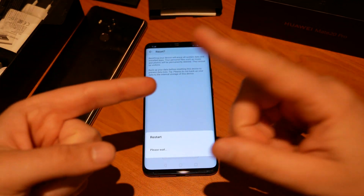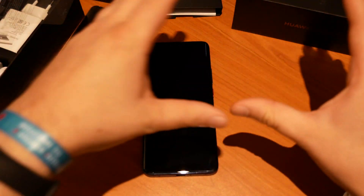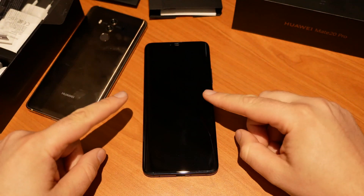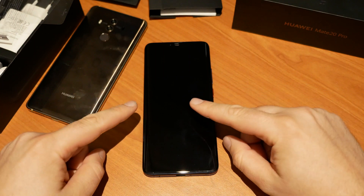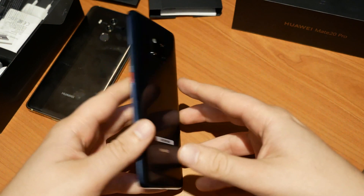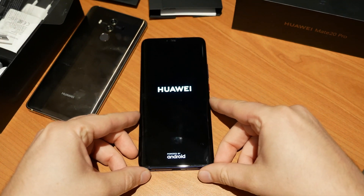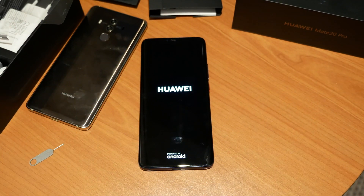It's starting to erase everything. Your Facebook, your Instagram, your Twitter account or your email accounts — everything will still exist, but you won't have access to these accounts from this device. This device will now be reset to the point where you got it the first time, back to the setup screen.